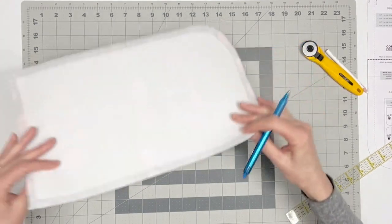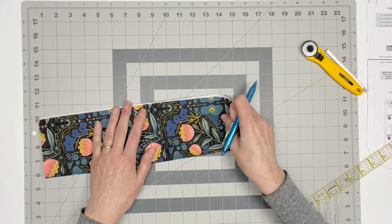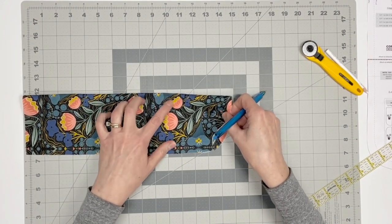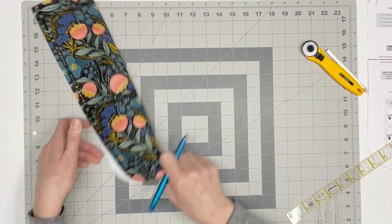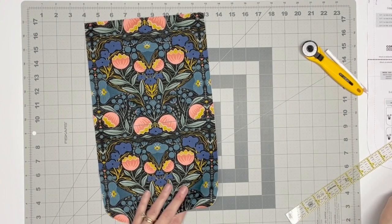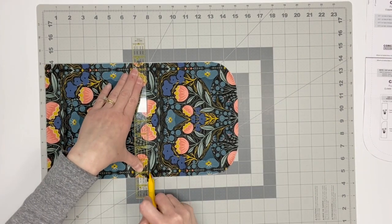Determine the center of the flap by folding it in half and making a crease with your finger. At that center crease, mark a quarter-inch vertical line intersecting the horizontal line. This mark will be critical for placing the zipper correctly later, and will be very helpful if you are fussy cutting and want the upper and lower parts of the flap to match. Separate the flap into two segments by cutting along the horizontal line.